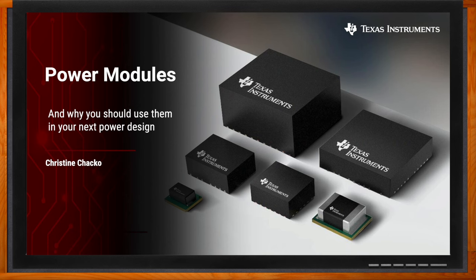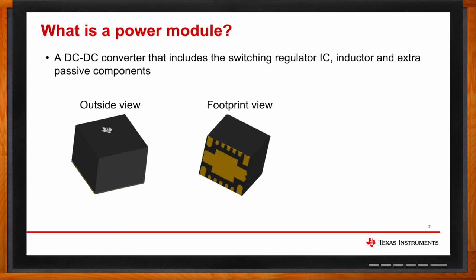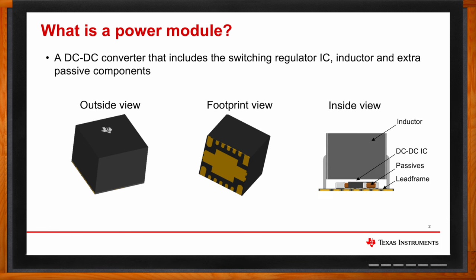Yeah, that's a great question. So a DC-DC module is basically a converter with extra passive components integrated inside. From the outside, both the DC-DC module and converter, especially if they're the overmolded package type, will look pretty much the same — they have that same package exterior and the footprint view at the bottom. When you look inside, you'll see that the module includes the DC-DC converter IC as well as an inductor and extra passive components. So a power module is basically a converter with your needed inductor and extra passives.